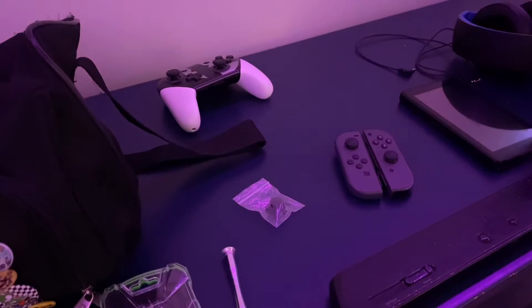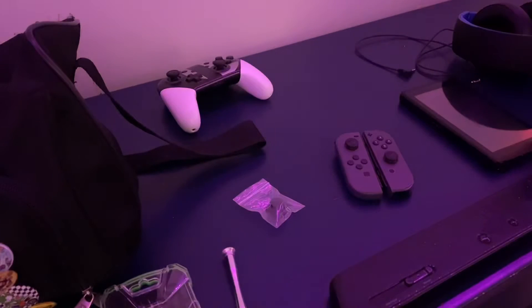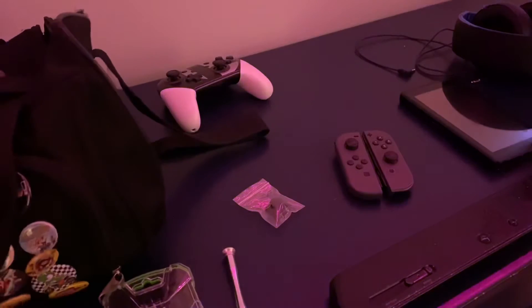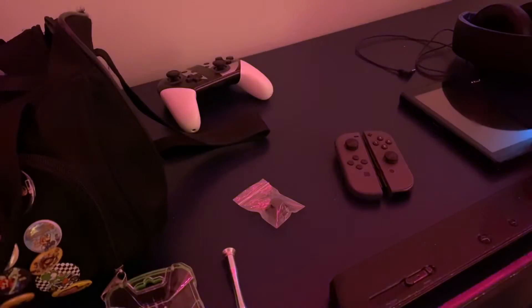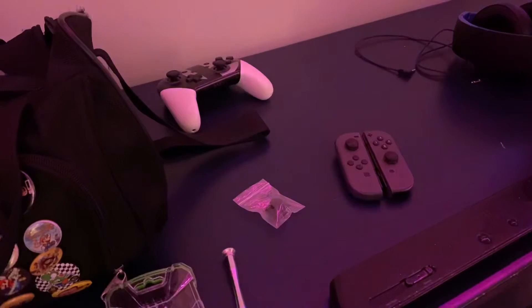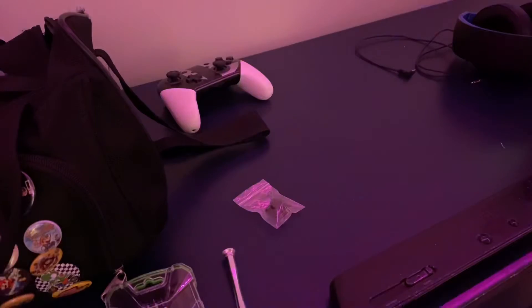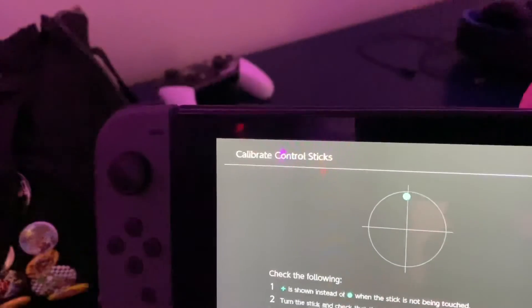Hey guys, this is Red Yoshi here, and I'm doing a fix video on a Joy-Con — specifically the left Joy-Con here — for 20 Godzilla. I have the Smash Brothers Ultimate one, and I also have the Animal Crossing ones. Back to 20 Godzilla's problem: the left one is drifting. If I go into the controller settings on the Switch, as you can see, it just wants to go up and I'm not touching the joystick.